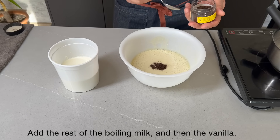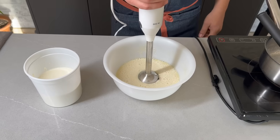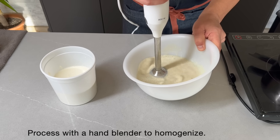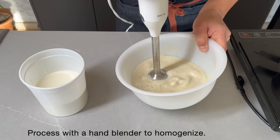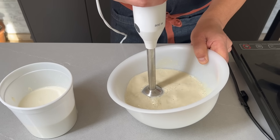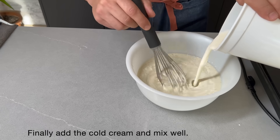Opcionalmente podemos añadir un poco de vainilla. Procesamos con un batidor de mano para homogenizar. Y añadimos la nata fría. Mezclamos bien para que se incorpore.